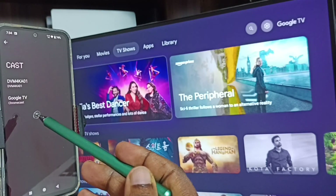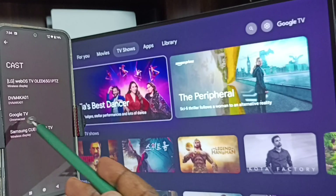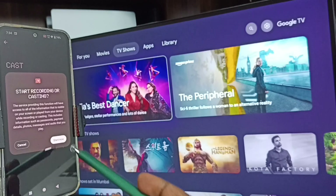We can see this mobile phone has detected all nearby TVs — LG TV, Android TV, Google TV, Samsung TV, Google TV. Tap on the name of this TV. Tap on start now.